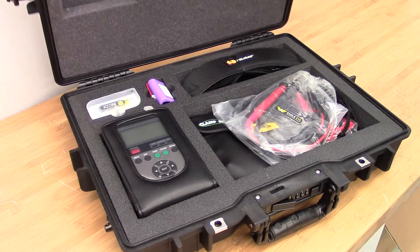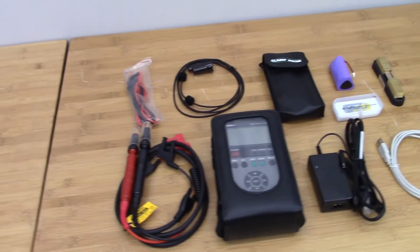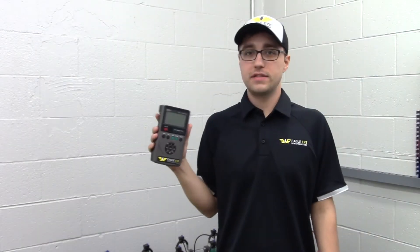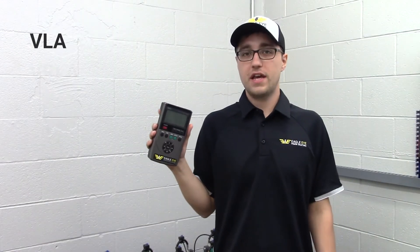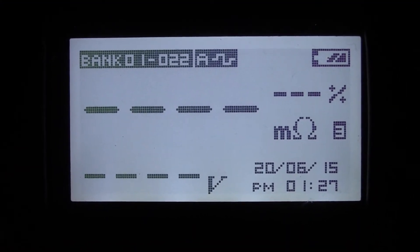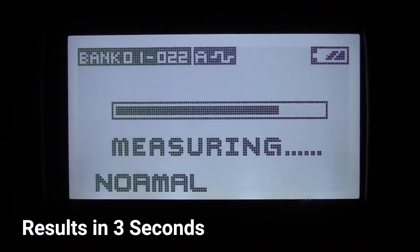The IBEX is the premier battery resistance tester in our portable testing line. Able to test voltage and resistance simultaneously, it's typically used in multi-cell DC systems such as VLA, VRLA, and NICAD battery strings. It is the fastest internal resistance tester available today, providing accurate results in as little as 3 seconds.